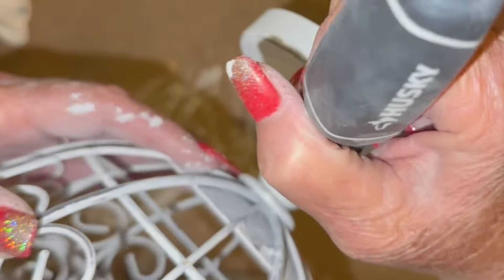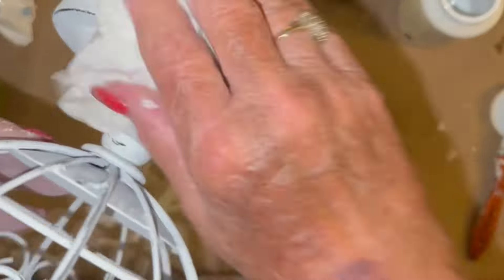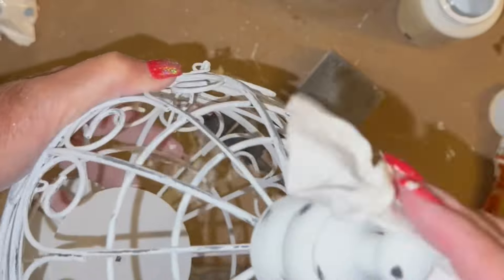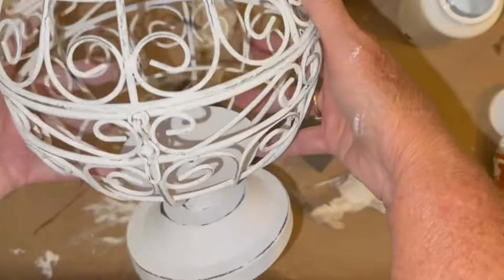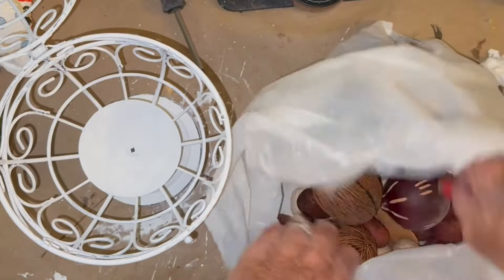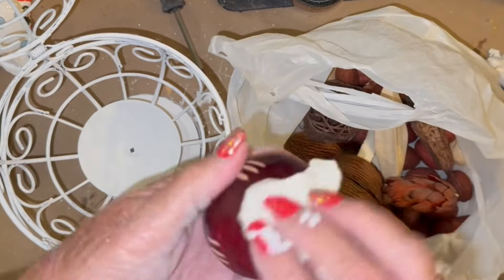Whenever you finish this, go ahead and take a baby wipe or something and wipe off all of that dust, because you're going to have a lot of paint dust from where you're sanding. Make sure you take something damp — not really wet, because you're going to wipe your paint off even though it's dry. Just wipe off all of that dust.